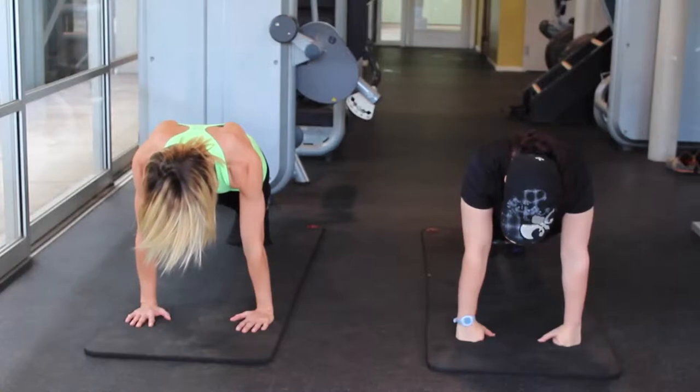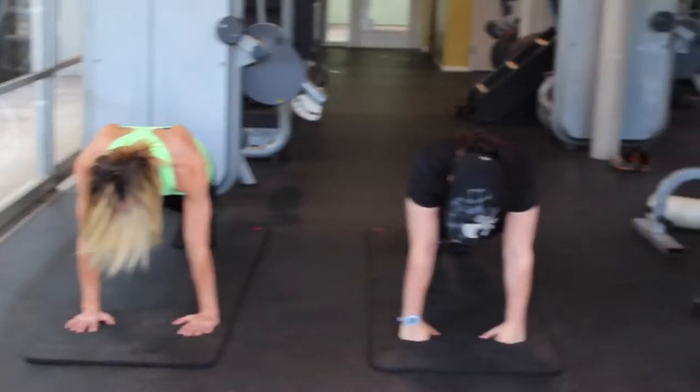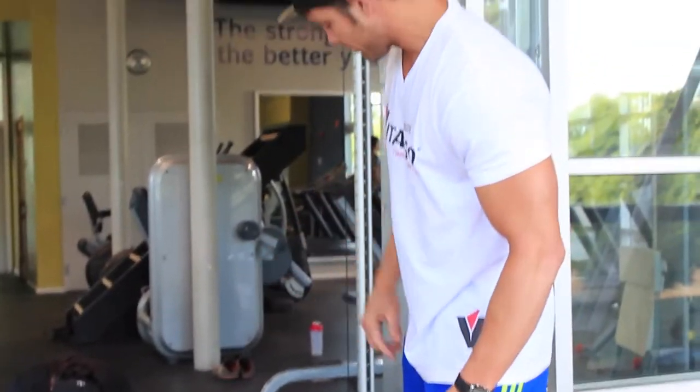For the record, Demera is on her fists because she has a hurt wrist — this is a variation, and good on her for making sure she did it. Good job, Demera.